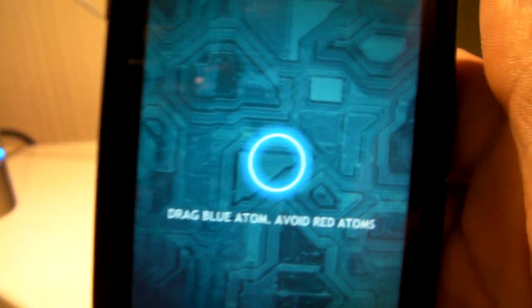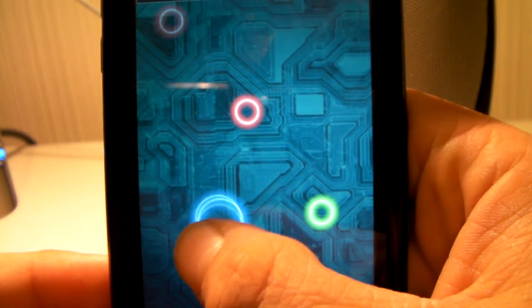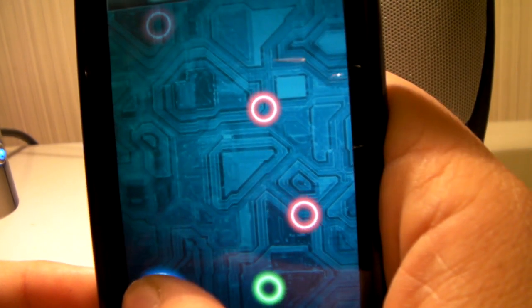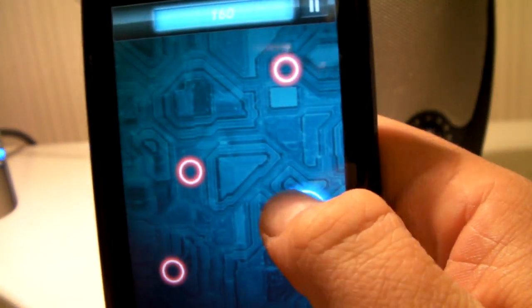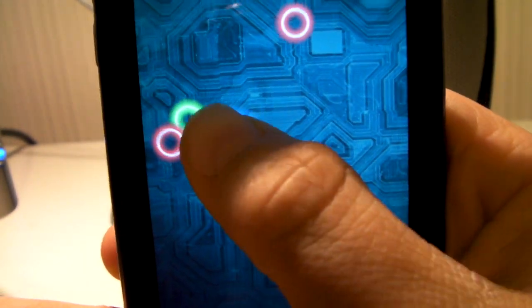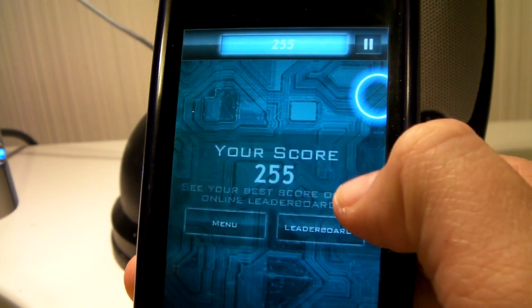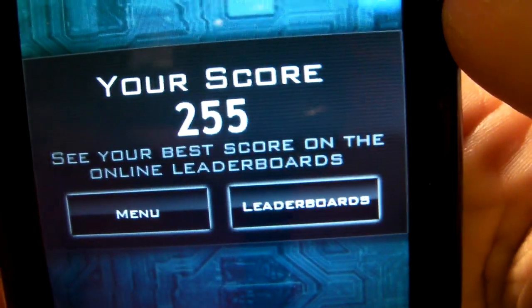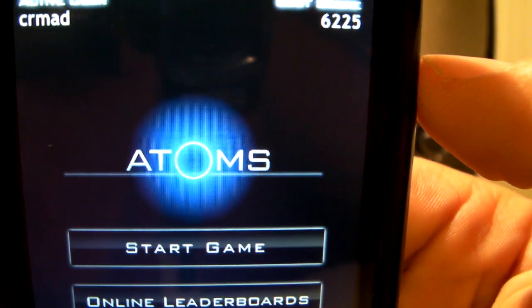So let's go to start game real quick. It says drag blue atom and avoid the red atoms. As you can see, I'm the blue atom and they are the red atoms. Basically, when they turn green you can hit them. And when you hit them, it hits the other red ones, and either totals them or turns them into green atoms that you can hit again. So basically it's just about staying alive, not hitting the red atoms. Let's see how long I can go. This game is very addicting, guys. It's free in the App Store, surprisingly. Go pick this up — it's an application that I play a lot now. As you can see, I just died. It says your score: 255. And it says see your best score on the online leaderboards. You can go to leaderboards or go back to the menu and play again. As you can see, this is highly addicting.